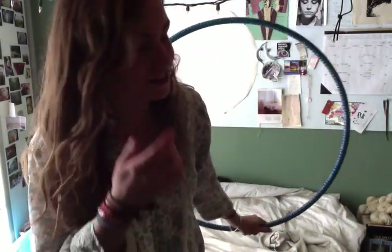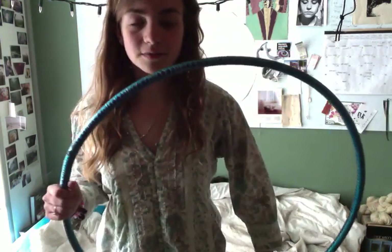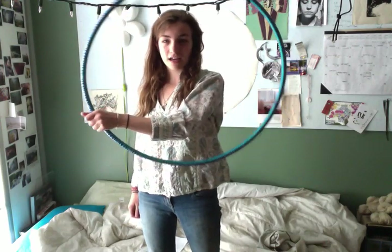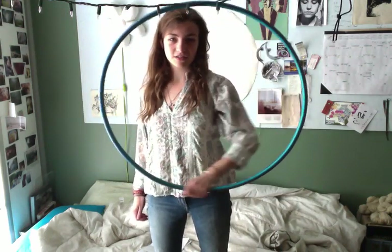I was originally confused about what an isopop was — I thought this was one, but that's actually a linear isolation. An actual isopop, which I knew how to do, I just didn't know the name, is like this: you're doing an isolation, you stop your hand at some place on the hoop, let it roll around your hand, then grab it again and bring it down.